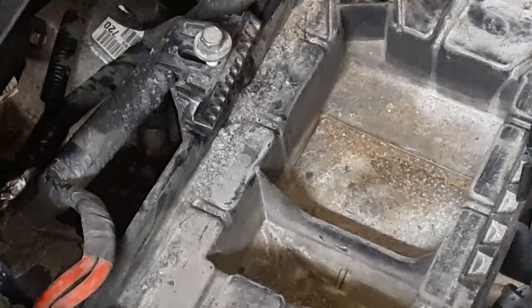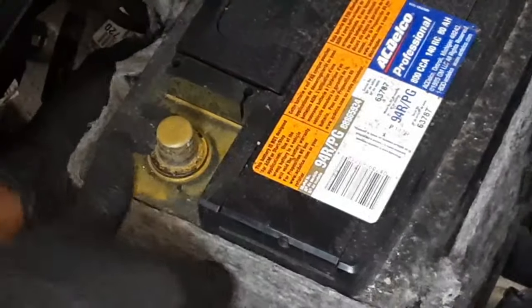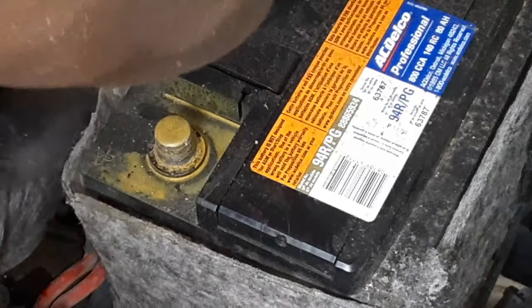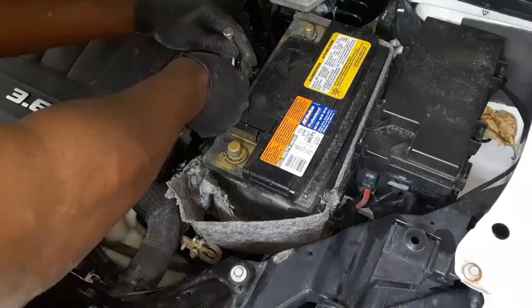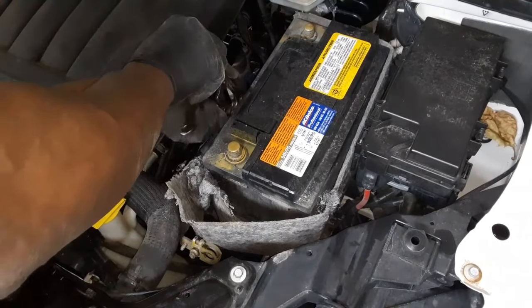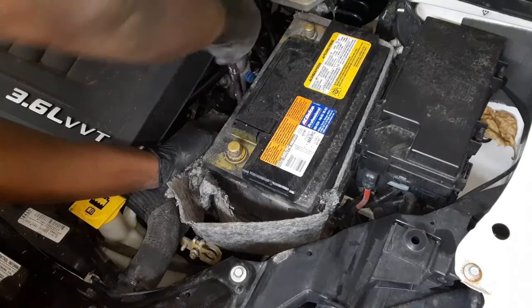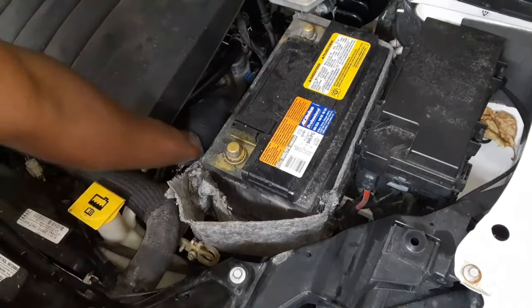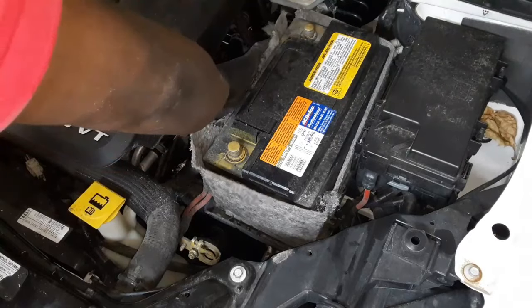32 ounces of water, 32 ounces of antifreeze — you may not use it all. I never buy 50/50; I buy 100% antifreeze and mix it myself because it lasts longer that way. Remember I took the battery off — this is the little bracket that holds the battery in. It pulls back so you can get the battery in there and push it forward. It's a 13-millimeter. Let me put the battery back in with that wrapping around it. I'll use my needle nose pliers on the 13-millimeter bolt and just tighten it up.